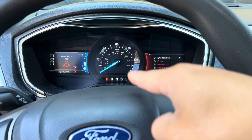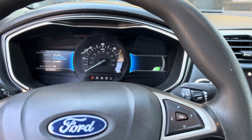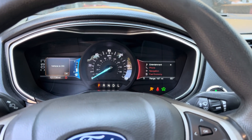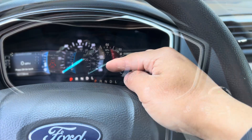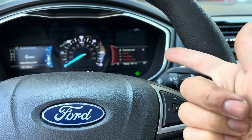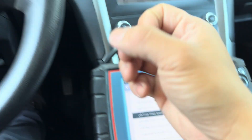Right now the light is not on, but earlier it was. Let me try turning it off and back on again to see if I can get it to come back on. I'm turning the steering wheel a little bit to try to trigger it. Now I'm going to reverse the car and then drive it forward to show you the data for the left front wheel speed sensor.